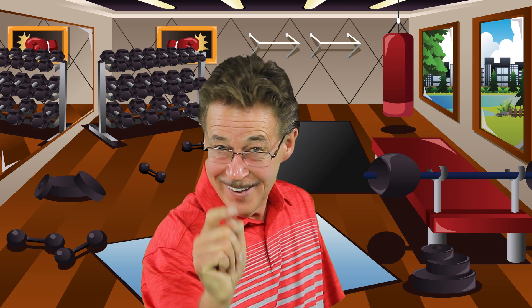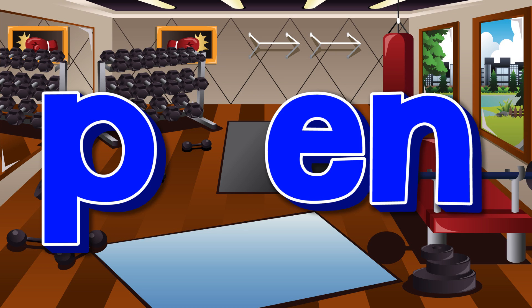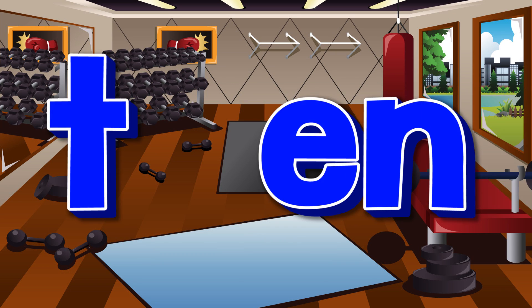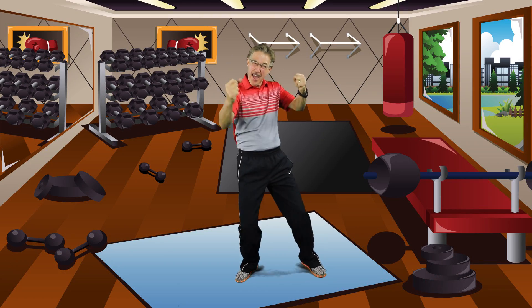Now you do it on your own. Work out with the word families!